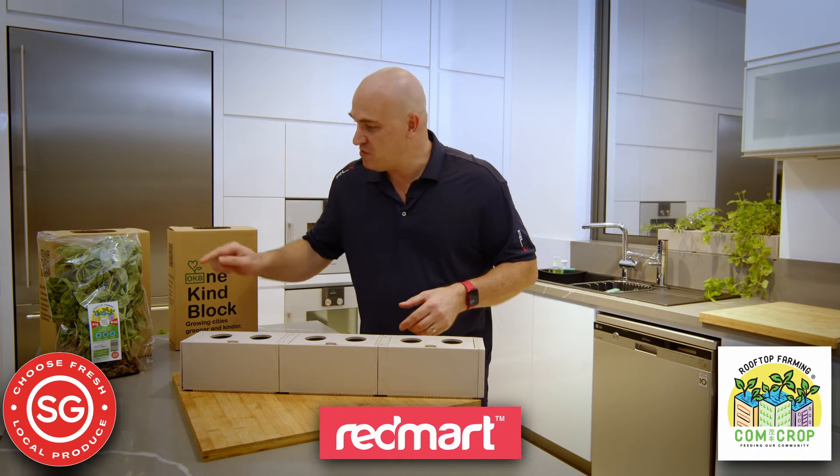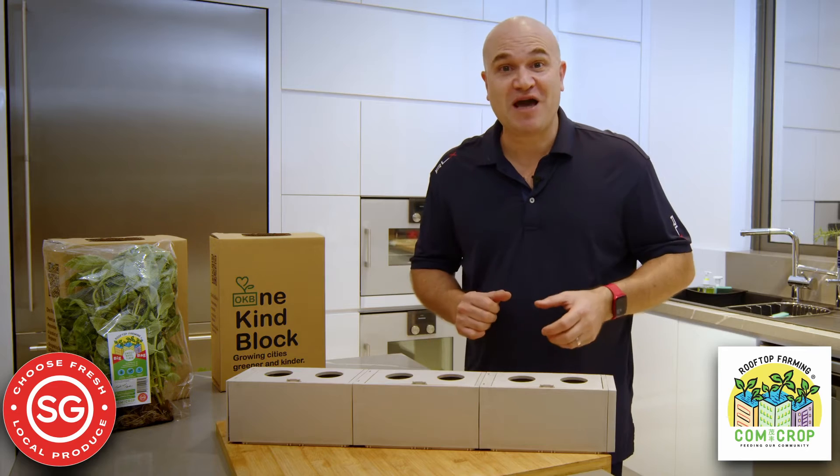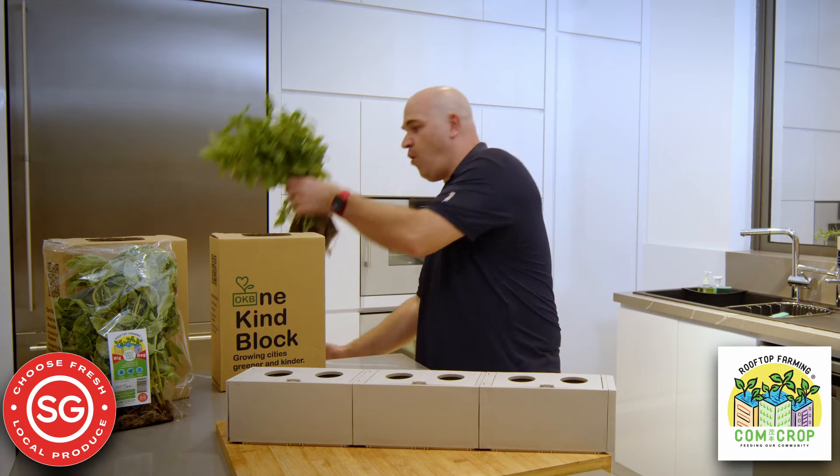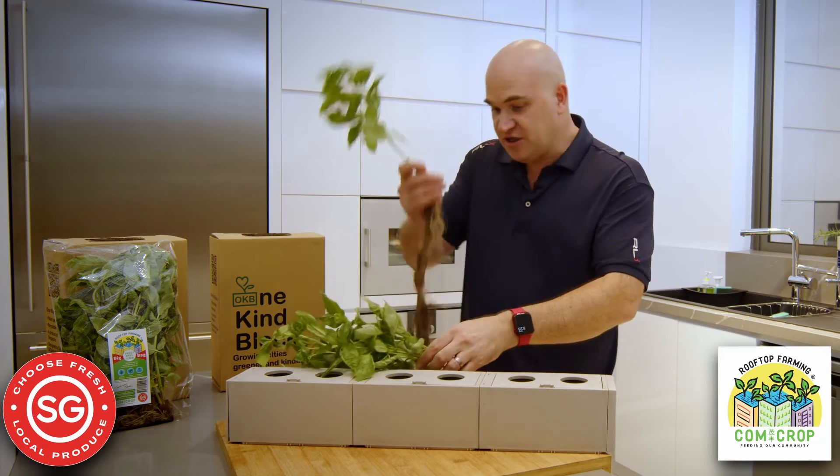You can buy it from Redmark and we pack it with the roots on. It's still alive. So when you get the pack home, open it up and you'll get all this basil in a single pack.